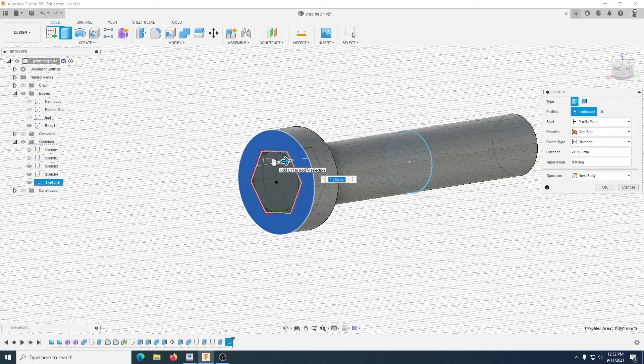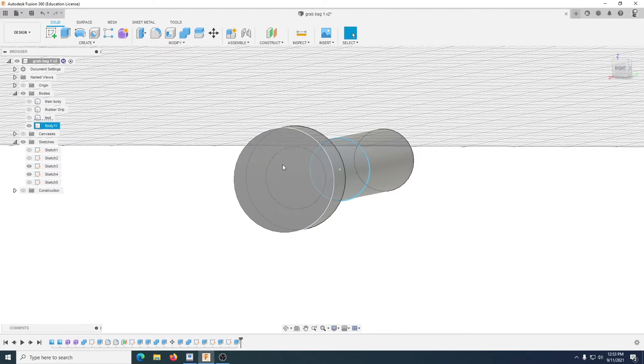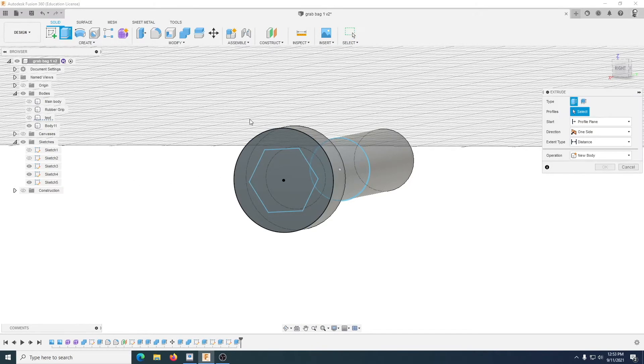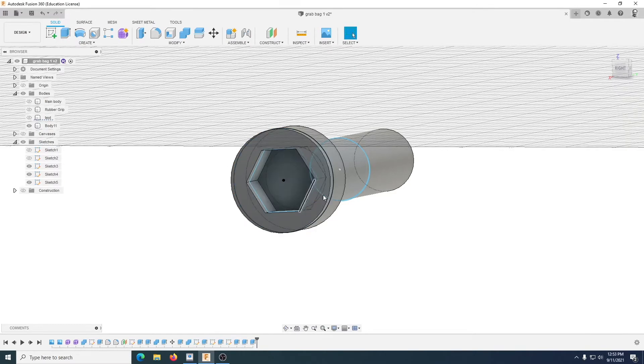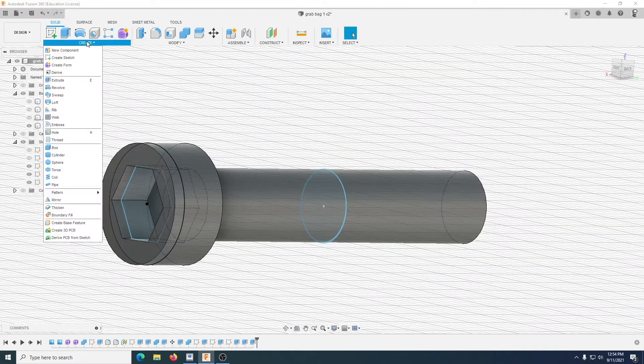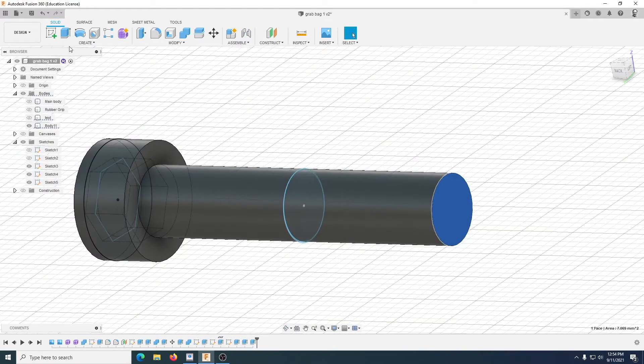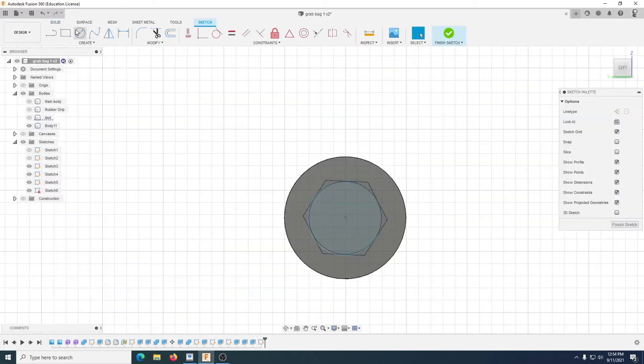Extrude down by 2mm and Join, then extrude this one up — 2mm, Join. Turn that sketch back on — now extrude this one out. That's one whole piece. This is going to be threaded. I don't want the whole thing threaded — just go here, quick circle.